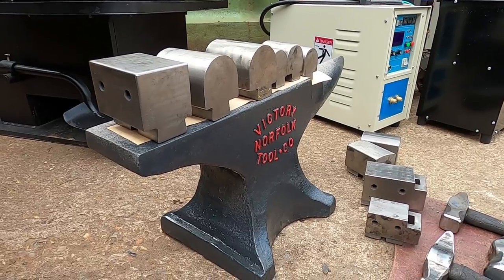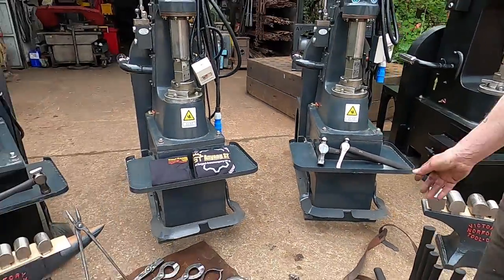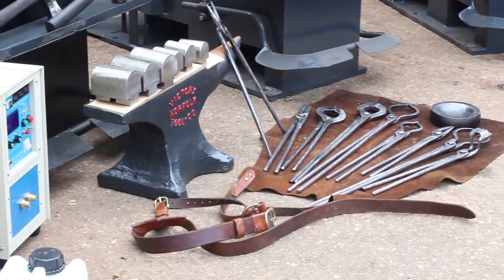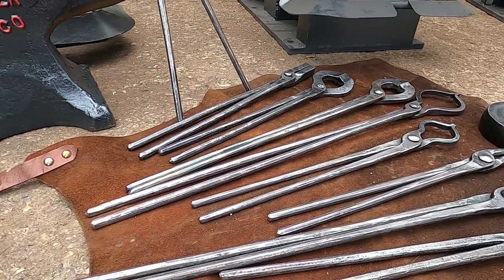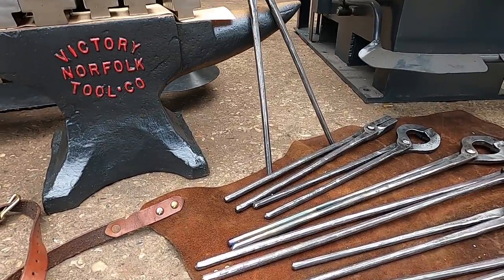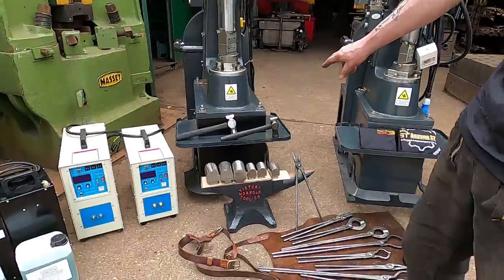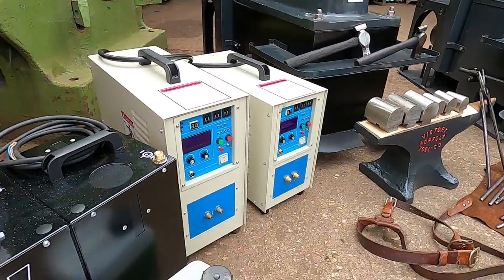These are our new anvils — we're now making anvils to sell. Victory Tools, Norfolk. And as you walk around, these are some of the tongs that we make here. Everything's made in the UK. Doming blocks, bladesmith tongs, furnace tongs, scrolling tongs, croot tongs — there's all different types we make to order. Some more hammers, cross peen hammers, more induction heaters and a double cooling unit.